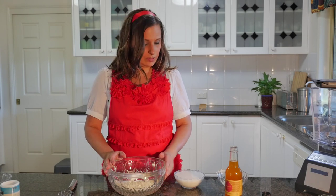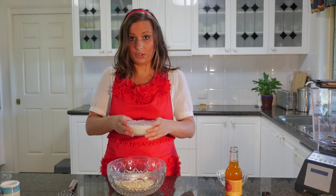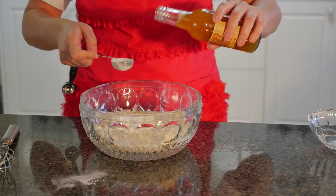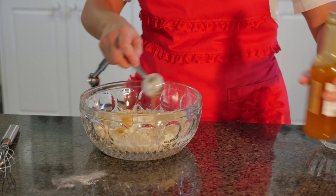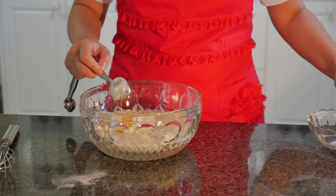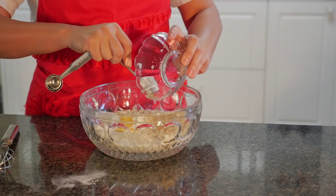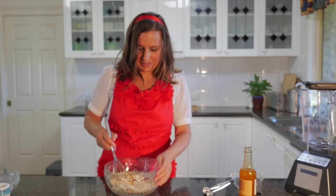Next we're going to add the liquids. We've got the brown rice milk — you can use any cruelty-free milk for this. We've got one tablespoon of coconut nectar. We can also use that on top afterwards. Then we've got two tablespoons of coconut oil. You could also use any other oil, rice bran oil for example. Now I'm going to whisk all of that together.